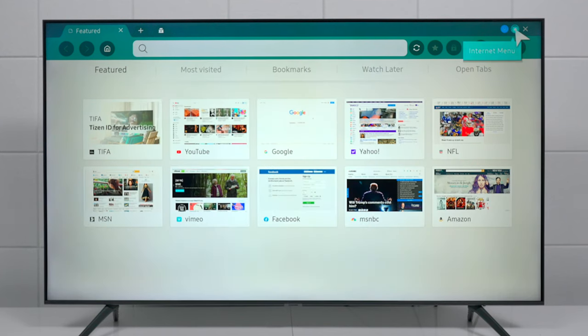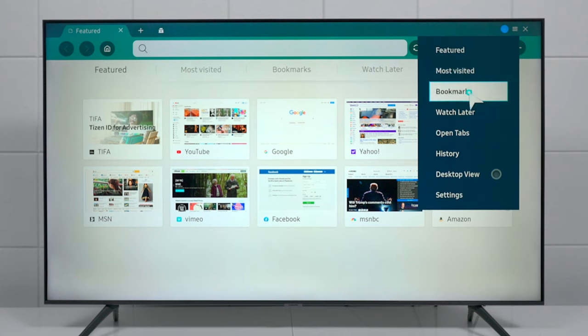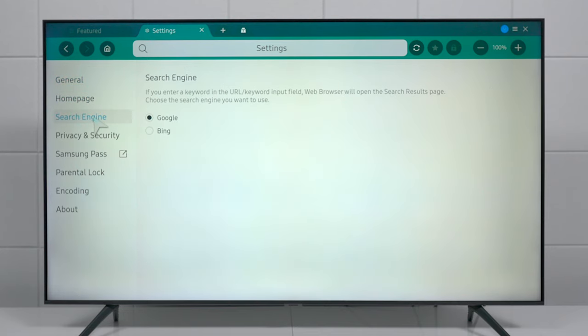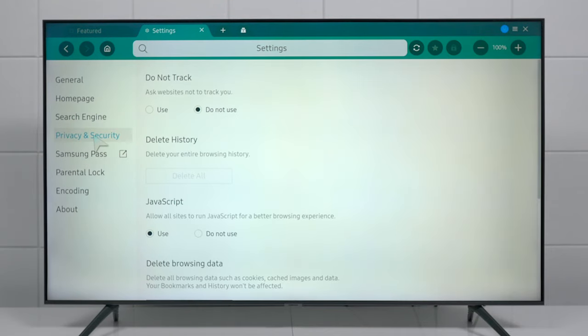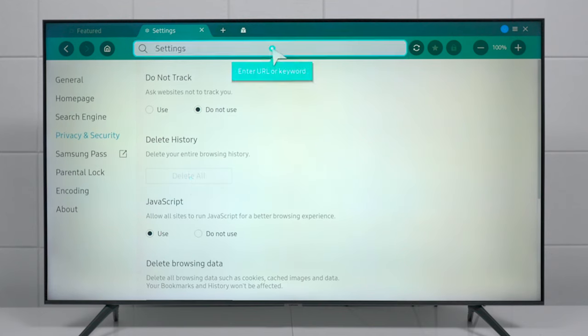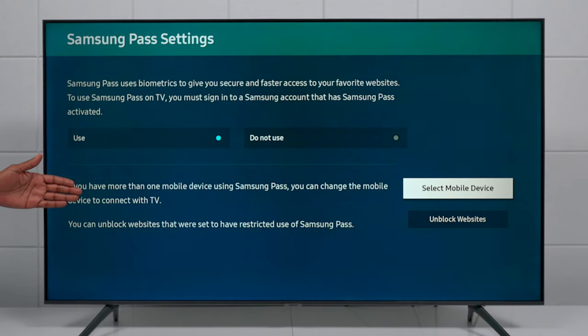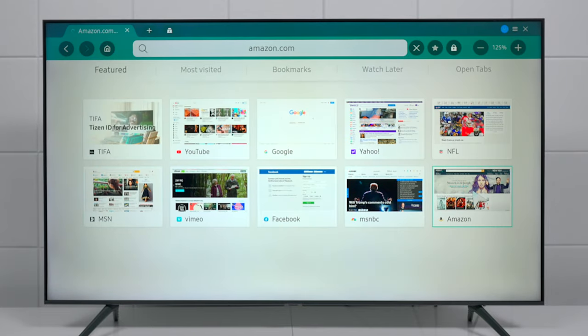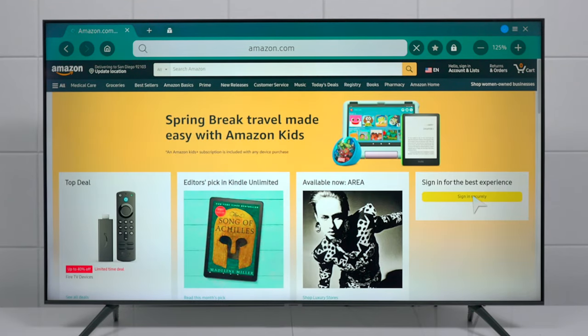Depending on your country, you can also change the keyboard language. At the top under the Enter menu, you can see your most visited web pages, add bookmarks, and switch to Desktop View. Inside the browser settings you'll find options like your home page and preferred search engine — it supports Google and Bing. Under Privacy and Security you can delete your browsing history and cookies right on the TV. If you have a Samsung smart device connected to your Samsung account, you can use your Samsung smartphone to unlock certain websites.